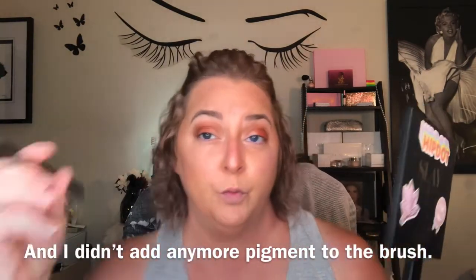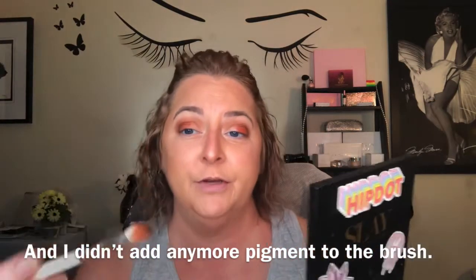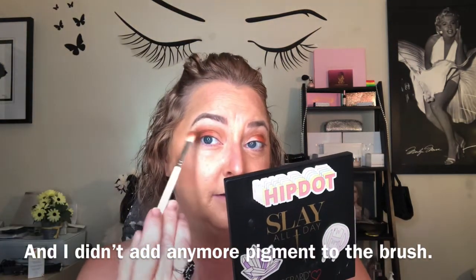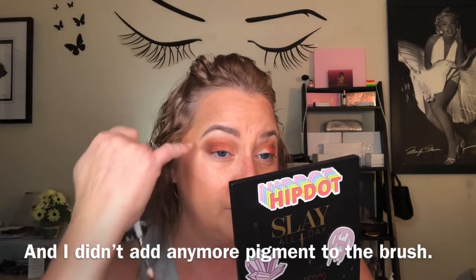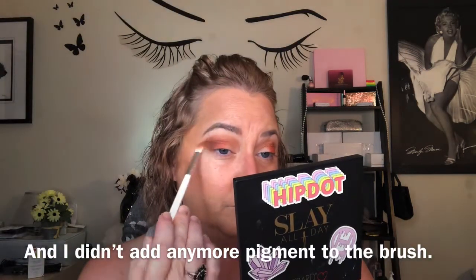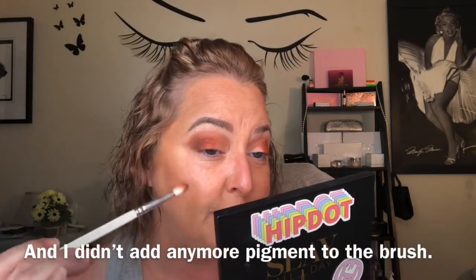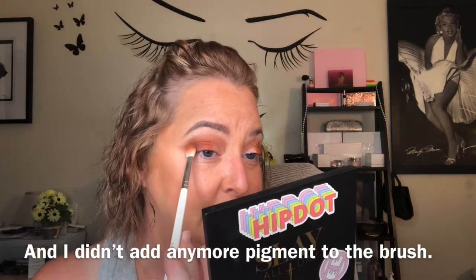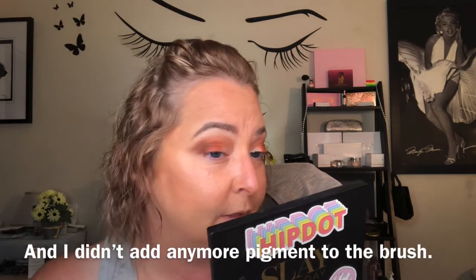Now if you wanted to wing this out a bit, you could take the brush that has the dark shade on it and just go back with little flicks like this. We're not going to go out far — just to the edge of my eyebrow. I'm touching the outer third where the brown is and flicking it back up here at the top.